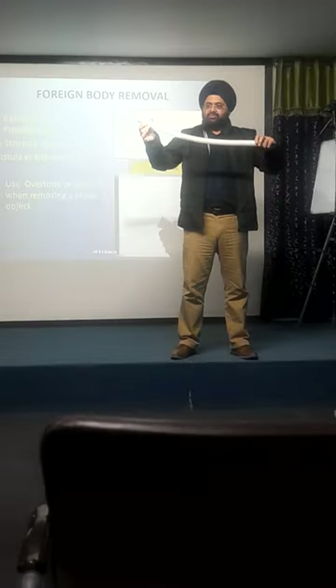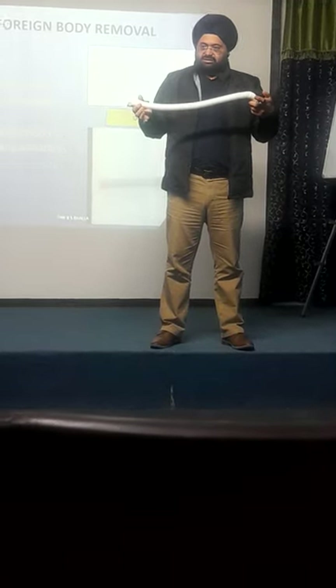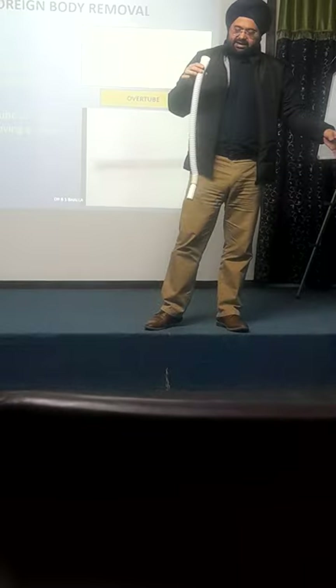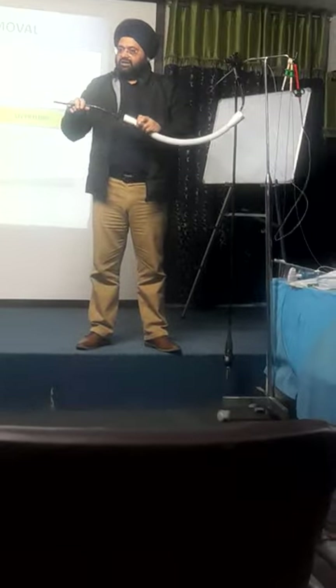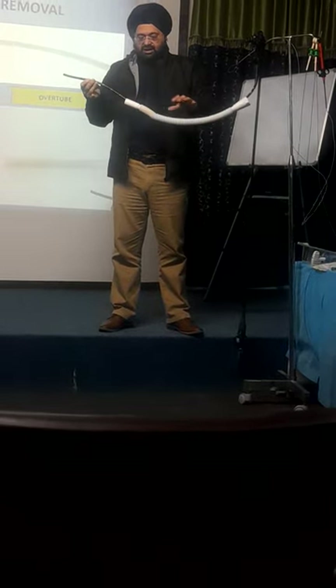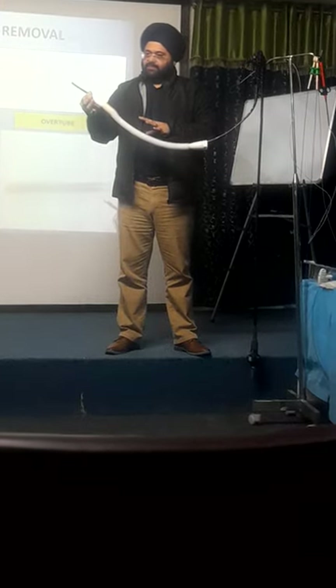The overtube is available in both lengths — 45 cm and 25 cm. The 45 cm length is equal to the length of the esophagus and takes you up to the cardia. For a sharp foreign body in the stomach, you will use the longer one; for something in the esophagus, you use the shorter 25 cm one. The idea is this: you first load the overtube onto your scope shaft, then start your endoscopy. Under vision, you push it like a railroad into the esophagus.